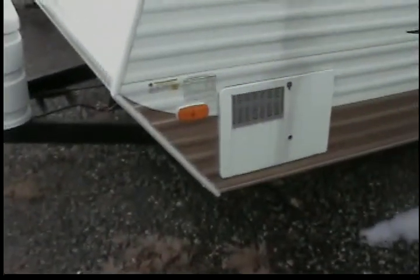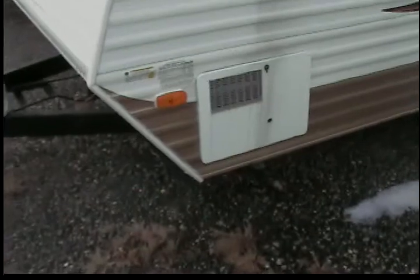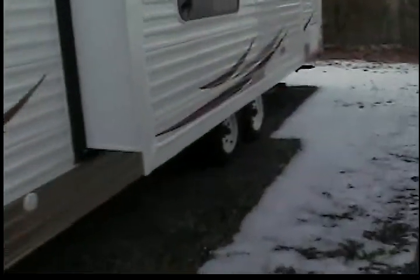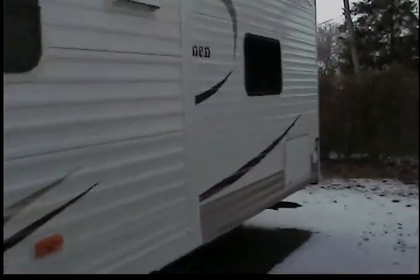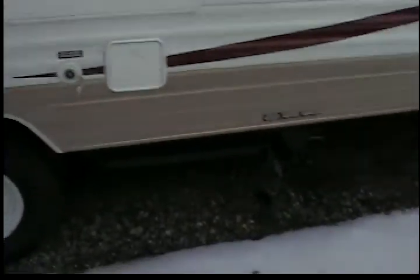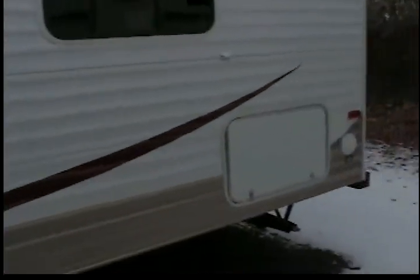We'll go in and I'll show you. Just to give you a quick walk around: there is a six-gallon electric gas hot water heater, push button from the inside, so there's no walking outside and turning it on yourself with a pilot. As we move back, we have the city water connection as well as the sewer lines that all hook up. And there's nice storage underneath the bed in the back.